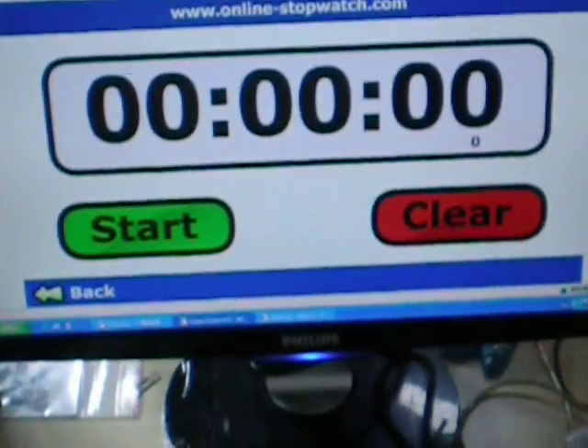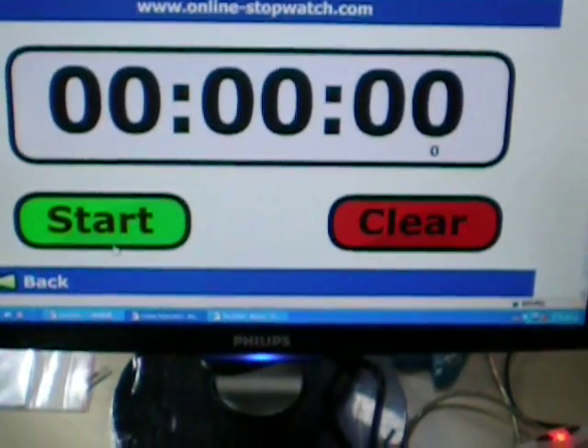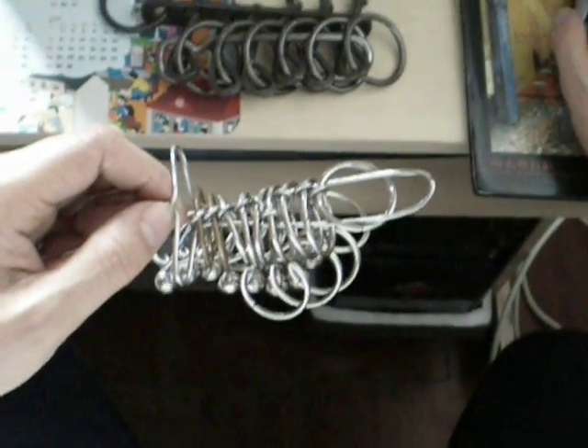I'm going to solve it. Please take a look at the online stopwatch. I will use this start button to start the online stopwatch. I will ask myself: am I ready? Yes. 1, 2, 3, go.